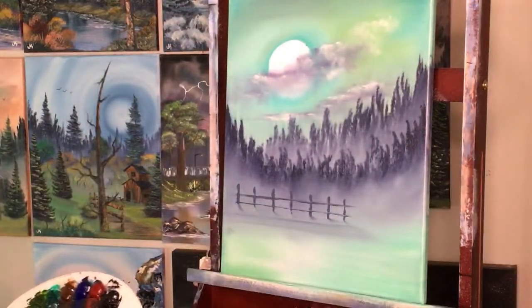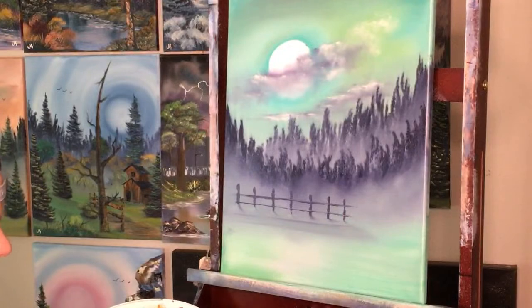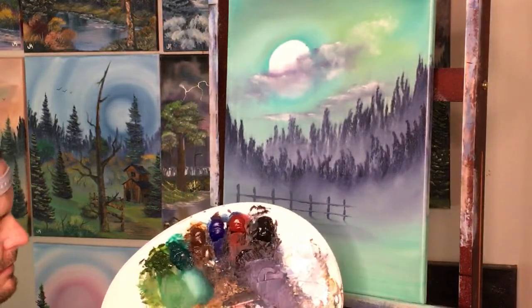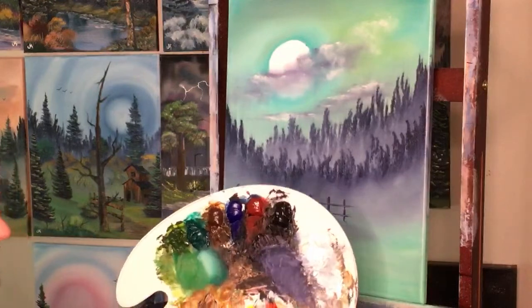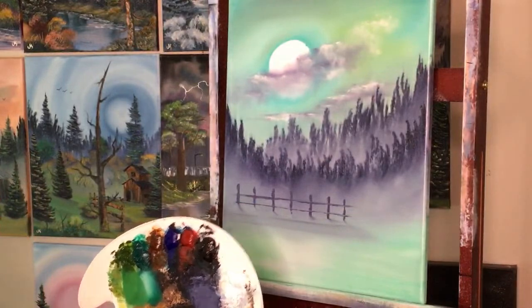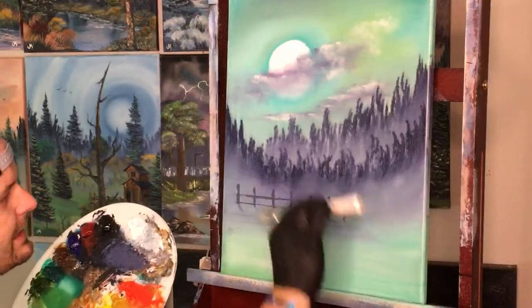Let's take a little bit of white and a little bit of brown. I always seem to grab some phthalo green into my brown just because they're right next to each other on the palette. Which way would we highlight this if the moon was coming from the left? Let's do the highlight on the left side.